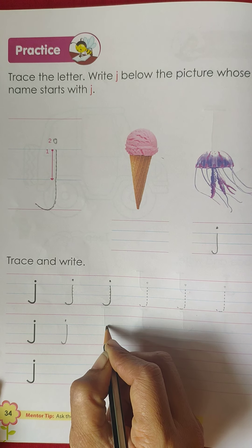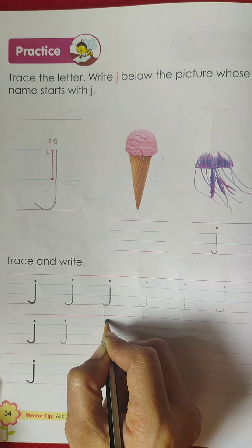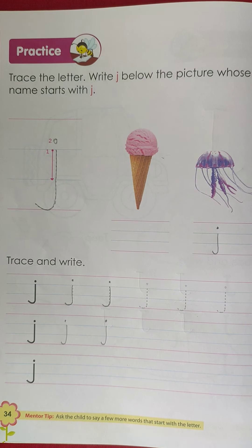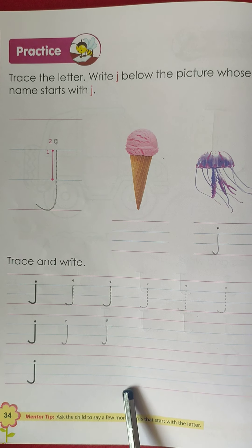It's very simple! Let's try again, just like this. You have to complete this page.